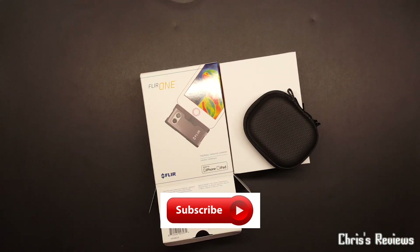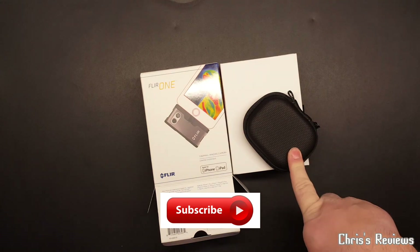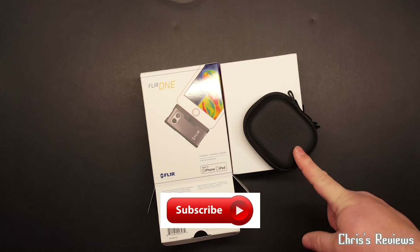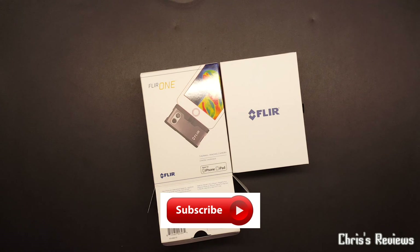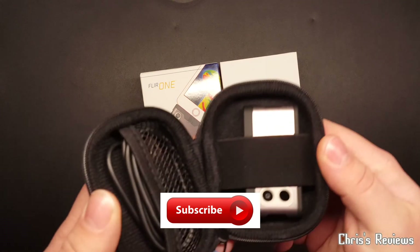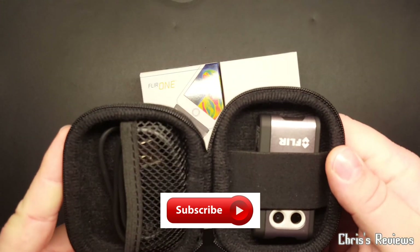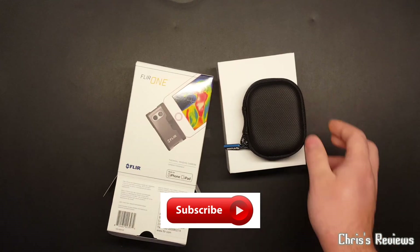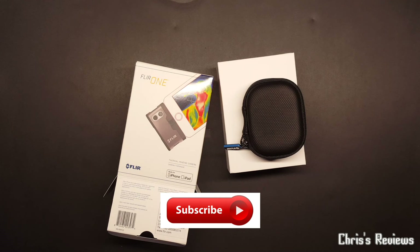Not entirely sure what the difference is - obviously there will be some - and hopefully not too many. But this one it's just over 200 pounds and the pro version is near 400, so it is almost twice the price. Hopefully you've enjoyed this video. If you're planning on buying one you like the look of it - especially at the price - because it's just a toy, that's all I've got it for. Thanks for watching, please hit subscribe, thumbs up, and join me next time. Thanks again, bye for now.